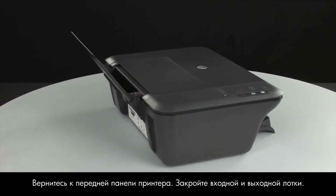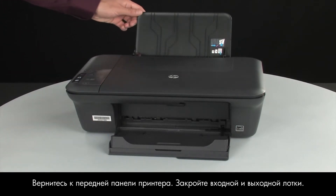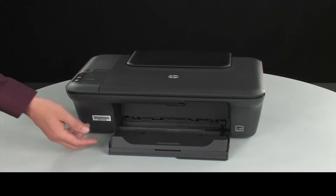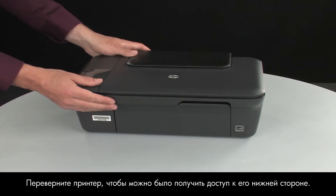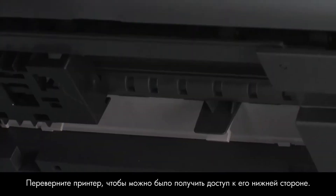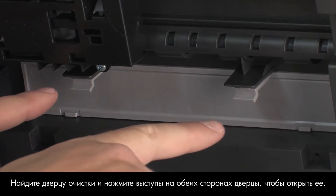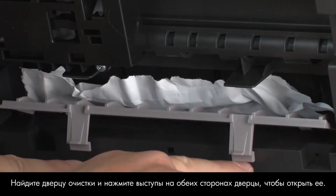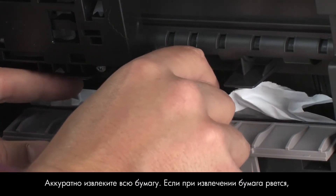Turn back to the front. Close the input and output trays. Turn the printer so that you can access its underside. Locate the clean-out door and press the tabs on either side to open it.